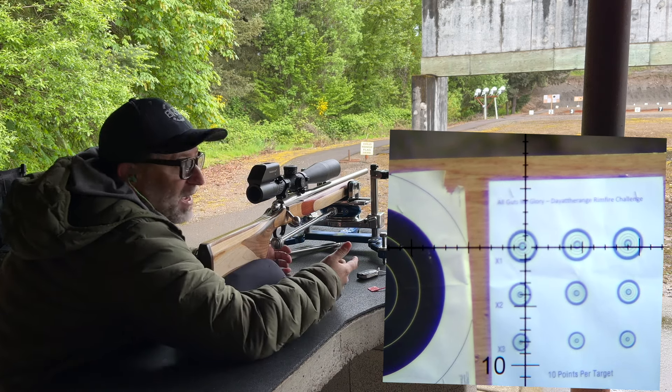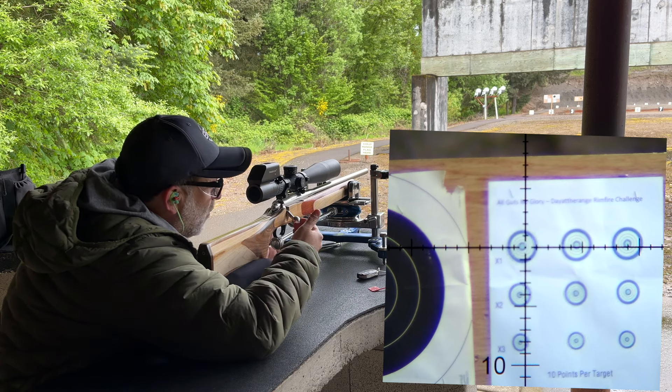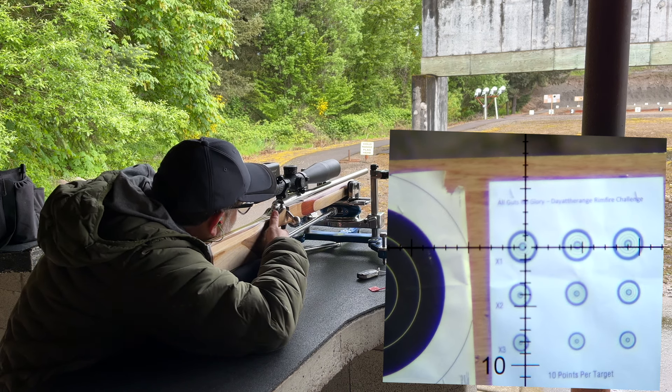I don't have a timer because my phone is actually recording. But for the sake of this, it starts, according to Elijah, when the first shot is taken. I'll try to put a running timer up on the screen here, and we'll see what happens.